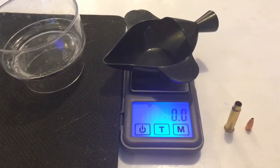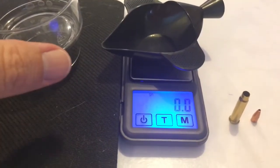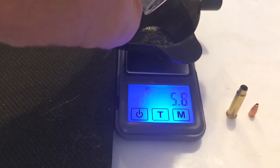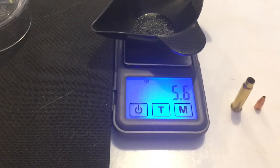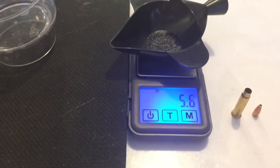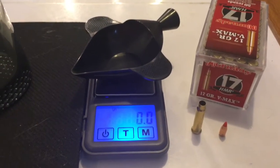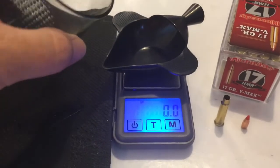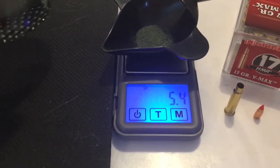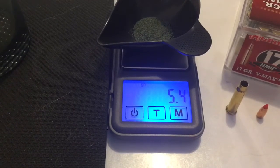What you're looking at once again is the 17 HMR cartridge. This time the little bullet on the right is the 17 grain hollow point and we are getting ready to weigh the amount of gunpowder that came out of that casing — 5.6 grains of powder. I have weighed it a couple of times off camera; sometimes I would get 5.5, sometimes 5.6, but never any figures different than 5.5 or 5.6. And the Hornady 17 grain VMAX came out to right around 5.4 grains — sometimes 5.4, sometimes 5.5, right in that neighborhood.